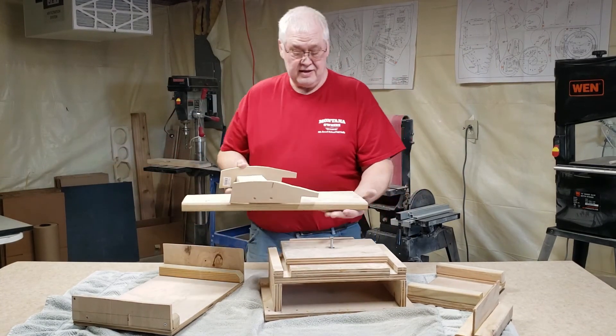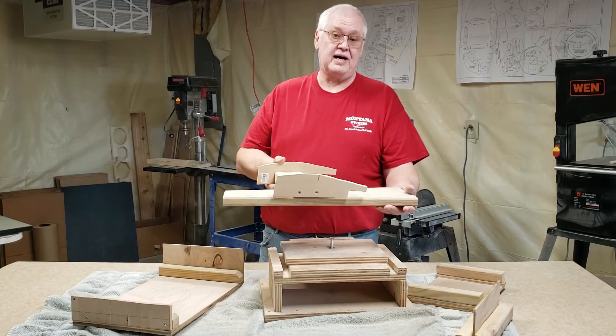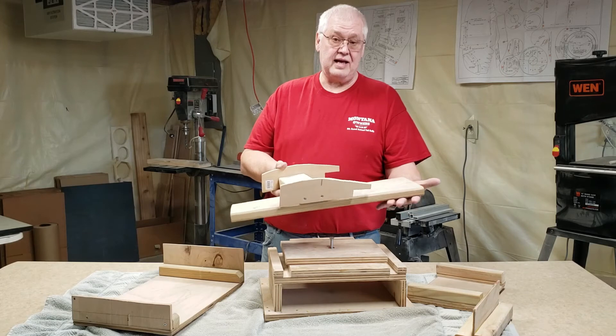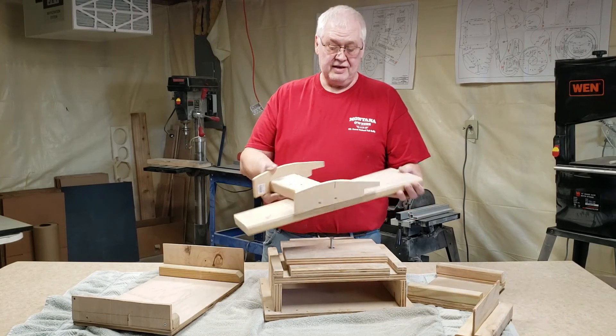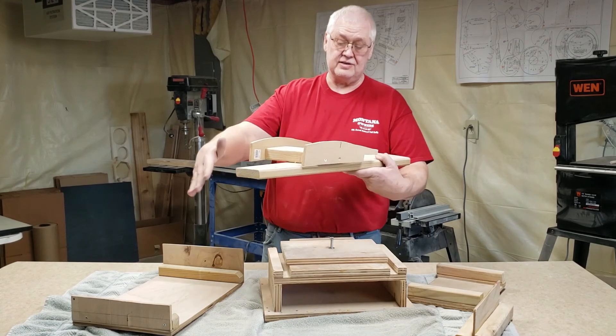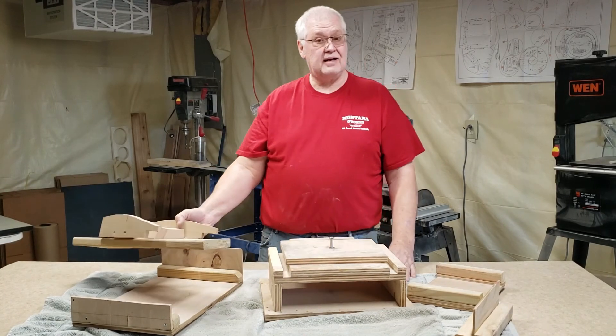There's another one I built myself to help me bend the fuselage sides for the Cubs and the Taylorcraft. You don't have to have this, but I built it myself. It's just to hold the fuselage and steam it so it gets curved. And that's it on building fixtures.